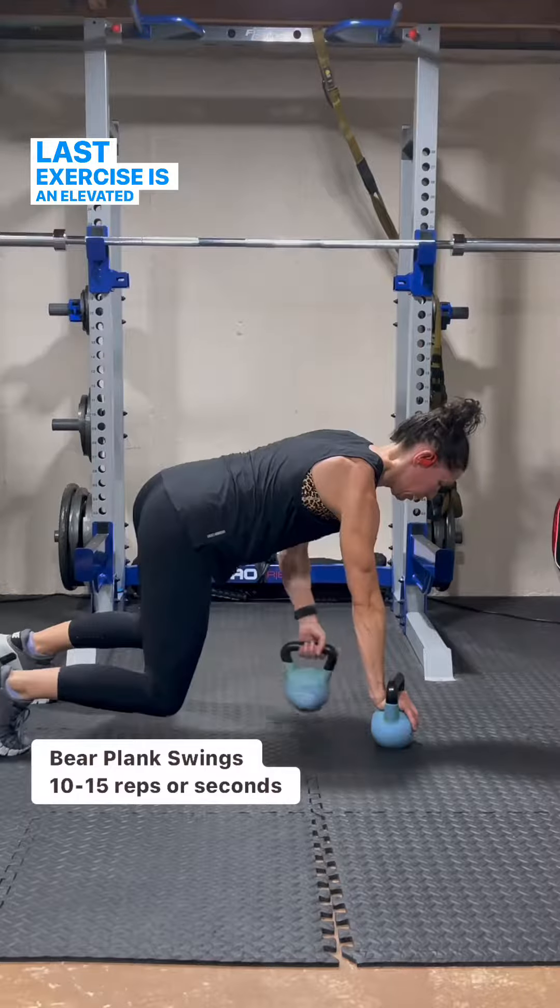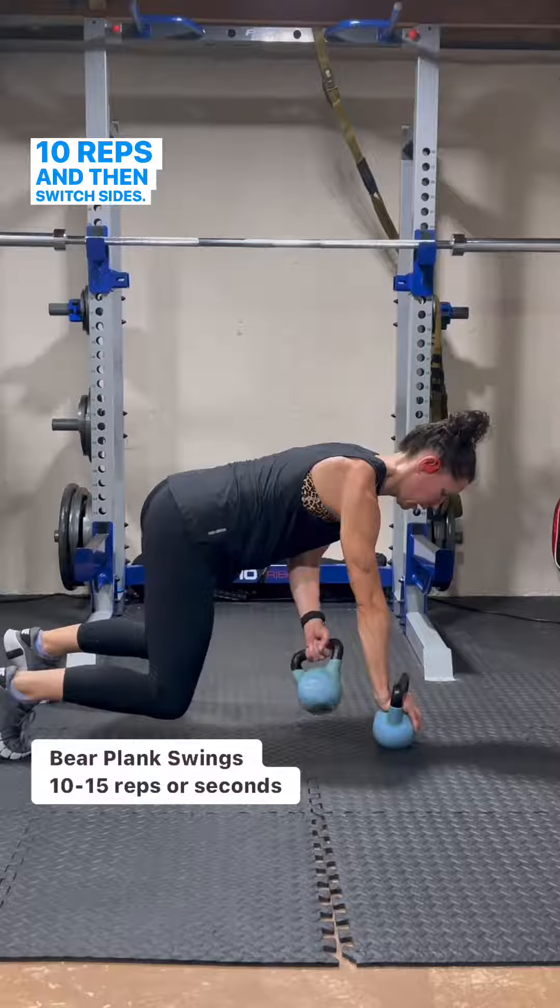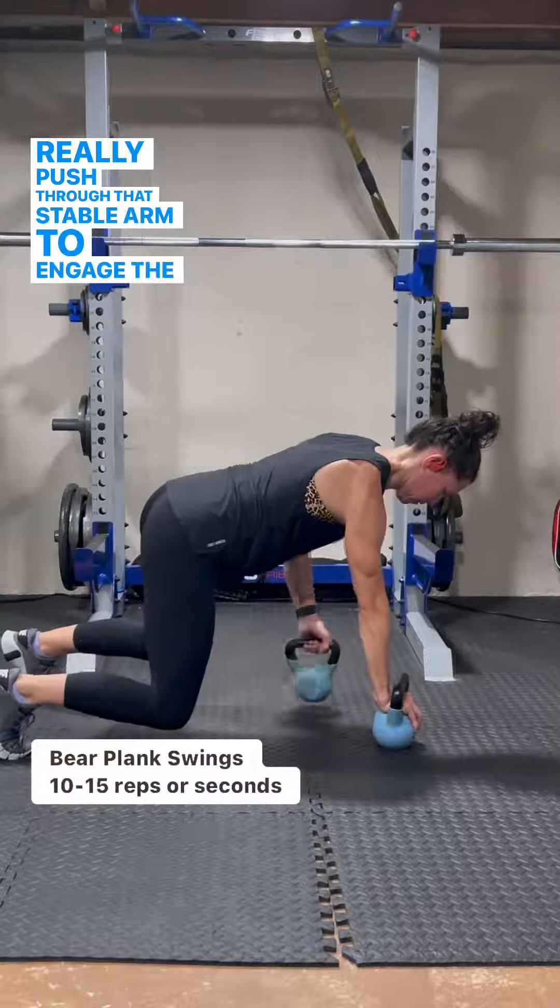The last exercise is an elevated bear plank with arm swings. 10 reps and then switch sides. Really push through that stable arm to engage the shoulder.